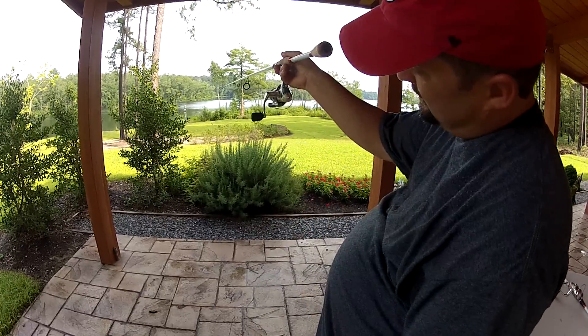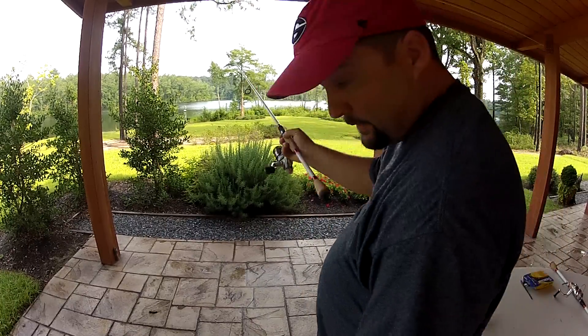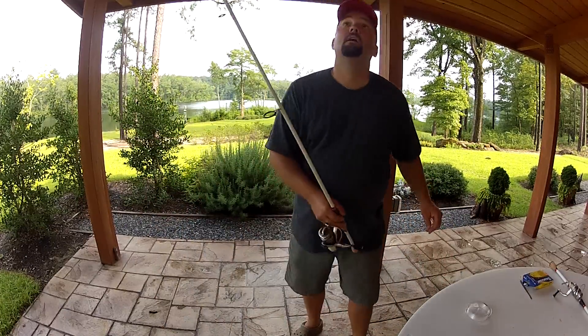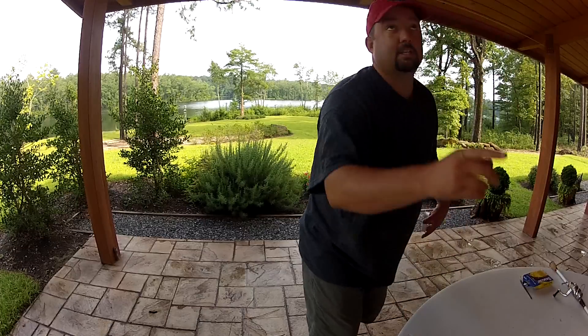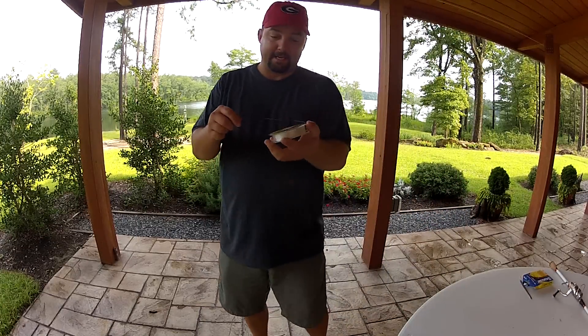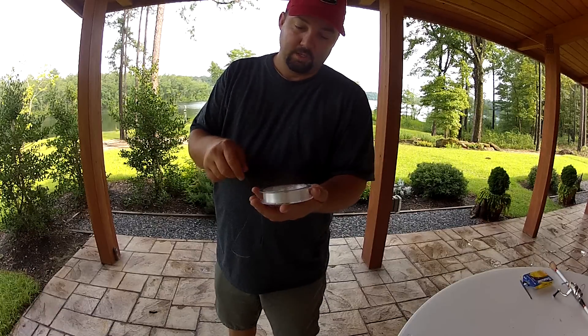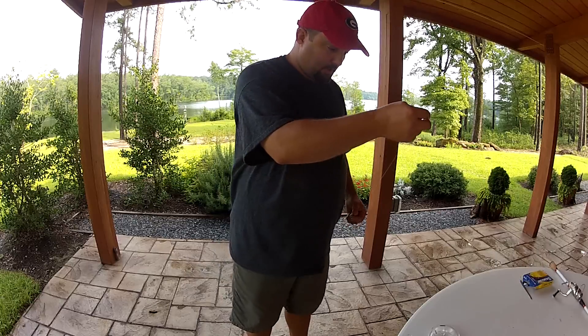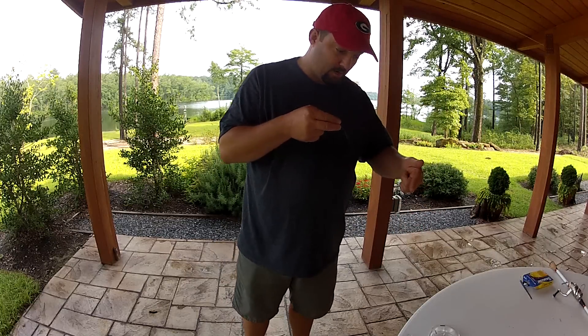The bail is spinning counter-clockwise. So I want to make sure that the line is coming off the spool counter-clockwise. So I'm going to lay it down on the table, pull up on it, and notice — it's coming off the spool clockwise.